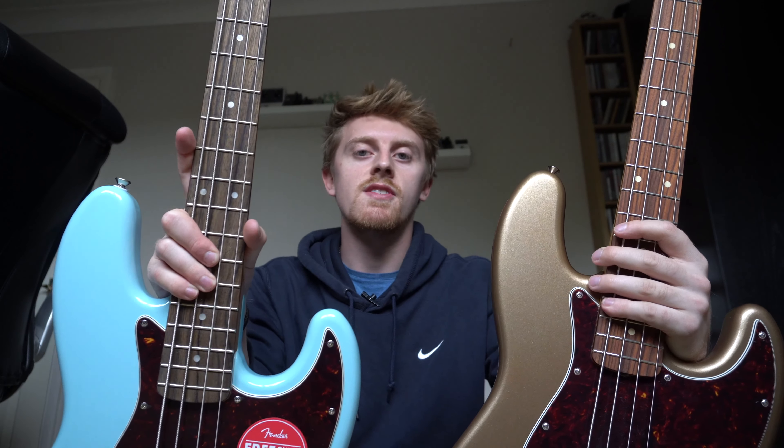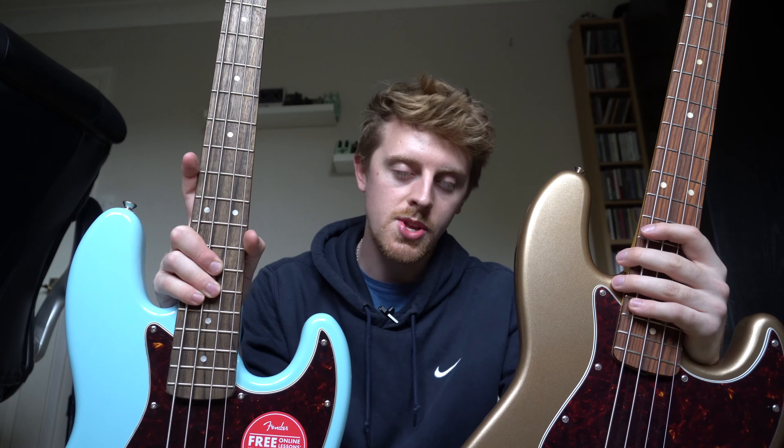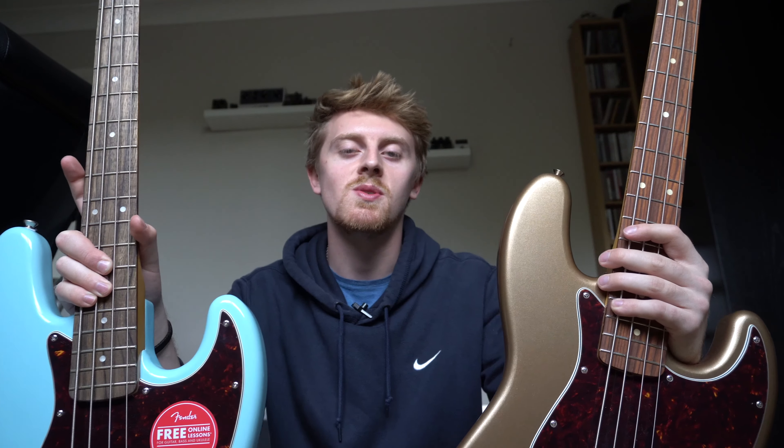Thank you so much for watching. If you like this video hit the like button. If you want to see more content like this — lots of tone demos, comparison videos, and Fender content in collaboration with Guitar Center Langley — hit the subscribe button and the notification bell to be notified as soon as I release content. Thank you so much for watching and I'll see you around soon.